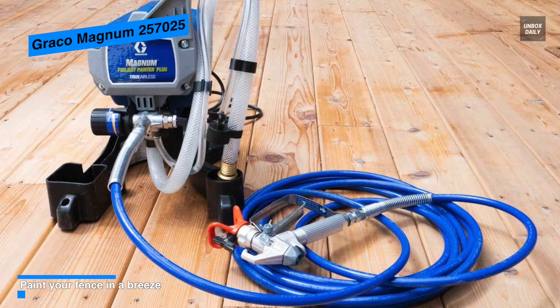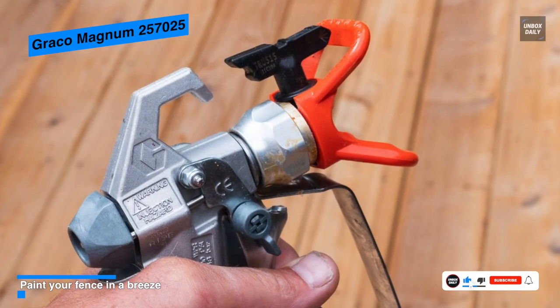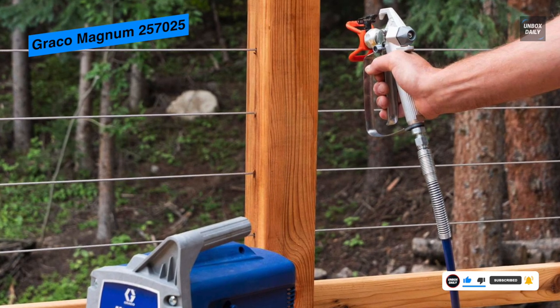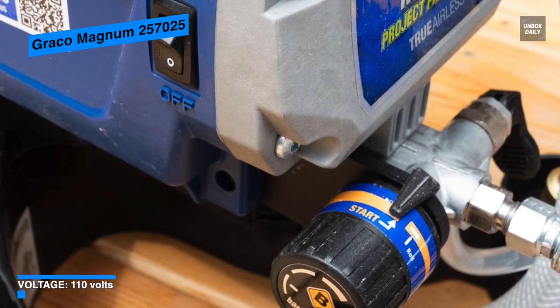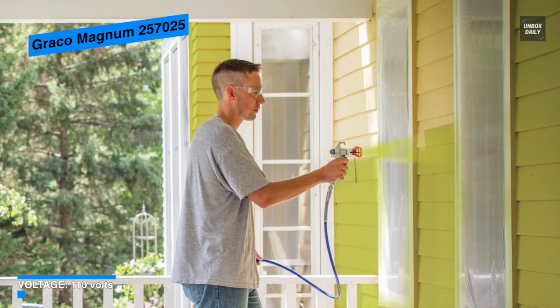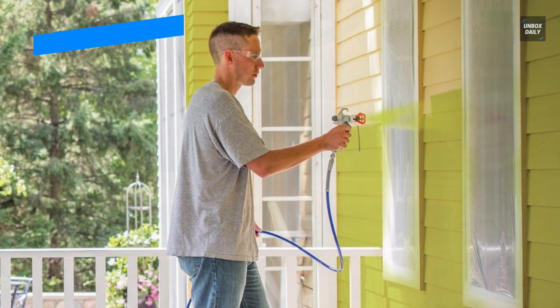Its stainless steel piston pump will allow you to spray paint unthinned at high pressure, and with a flexible suction tube you can spray directly from a one or five gallon paint bucket. It can support up to 50 feet of paint hose to reach peaks or second stories without diminishing performance, and its PowerFlush adapter can be connected to a garden hose for fast and easy cleaning.